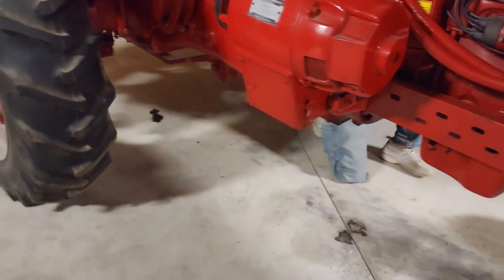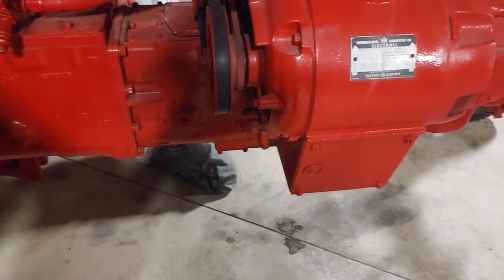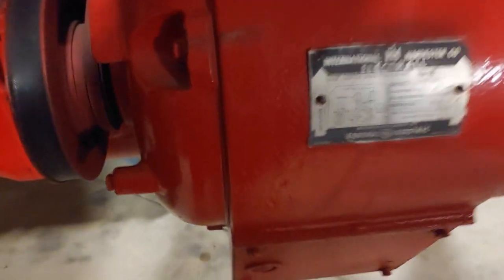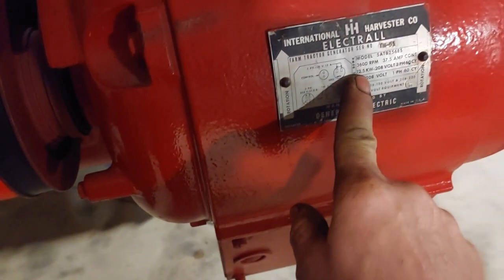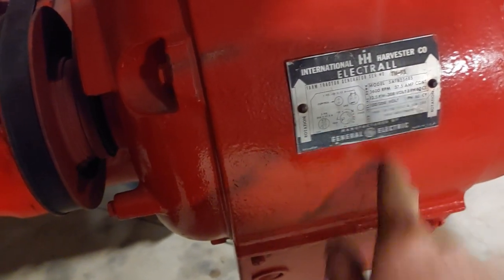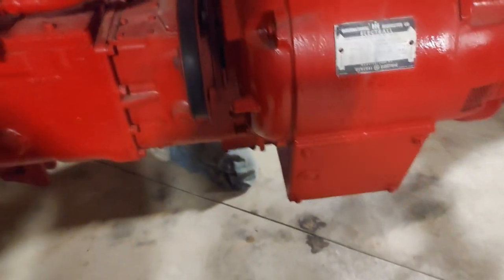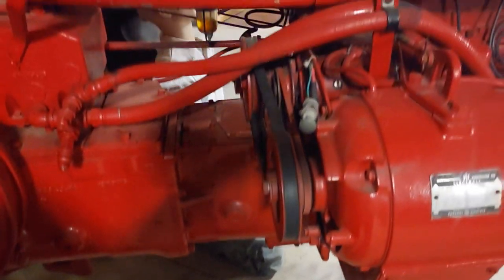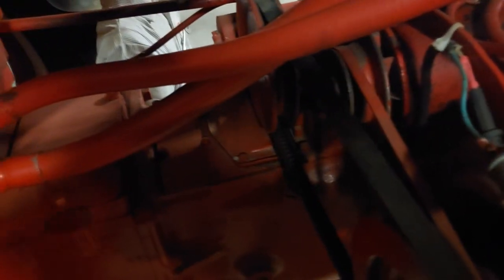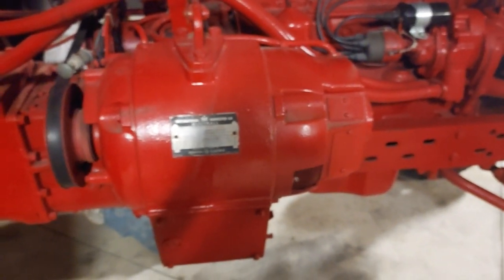Right there is a big huge generator — that's what you want to see. It looks like it could do 12,500 watts and 208 volts, so it's a 120/208 volt single phase circuit. If you had that right there, you were the tits. There's a DC generator that's part of the circuit too. If you had this you were something else, because you could power your house off of this tractor — no problem — or you could run some electric equipment on a mill.